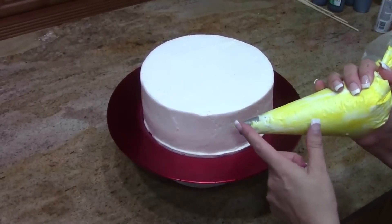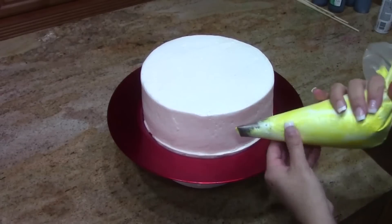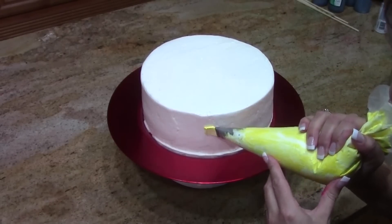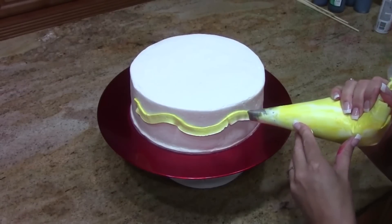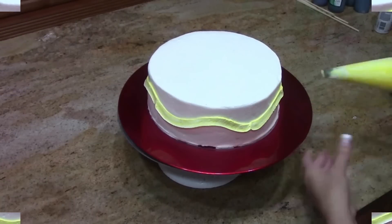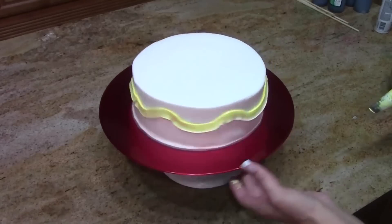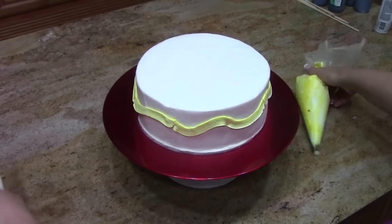I'm going to do a quick border on the side with my rose tip. You can see I've got the skinny part down and the fat part up, and I'm just going to do a zigzag. It'll go along with our 70s vibe and our peanuts vibe. Just an up and down — it does not need to be even, just kind of up and down, up and down, all the way around.